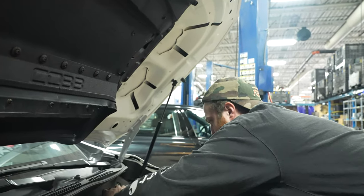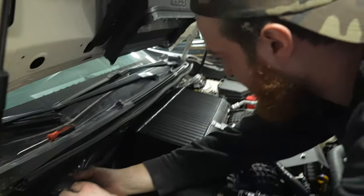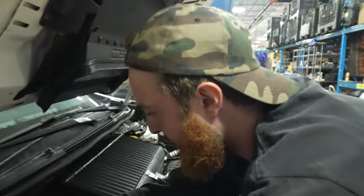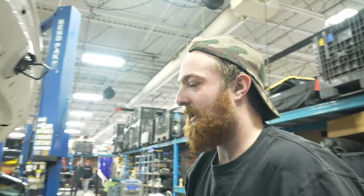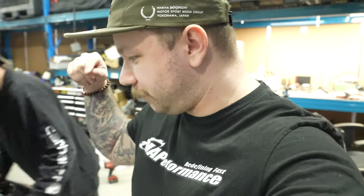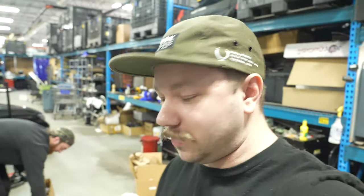We're trying to fit the strut bar in and it's looking less promising than we thought — we're going to call the Cobb intercooler and Perrin strut bar incompatible. What we might do is pick a random winner down in the comments. If you own a VB WRX and are interested in this Perrin strut bar brace, let us know down in the YouTube comments and you could win yourself this mildly test-fit Perrin strut bar brace mount. Leave a comment below and we'll pick someone randomly.